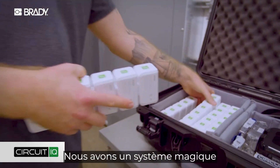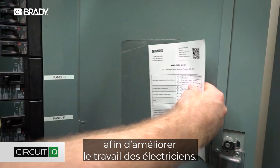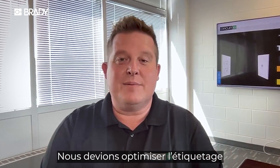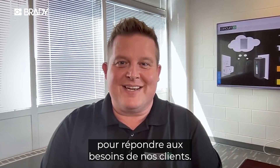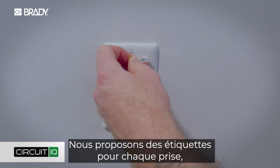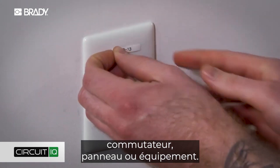We have a magical system that can map out all of the power and recreate the documentation so electricians can do the job better. We needed to up our labeling game for our customers — it's one of our main deliverables. We provide labels for every outlet, switch, panel, or piece of equipment.